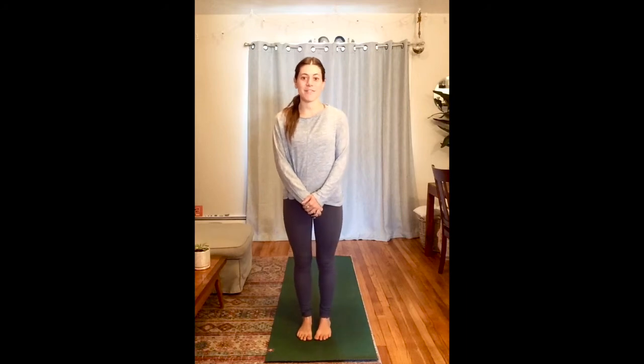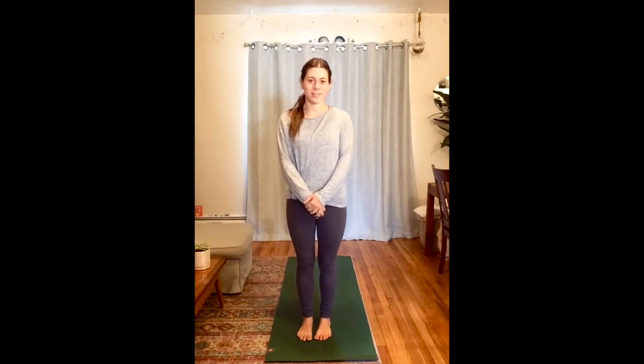Hi everyone! Welcome to Yoga with Mariah. Welcome back. I hope you enjoyed my first class last week, the little garden tour.